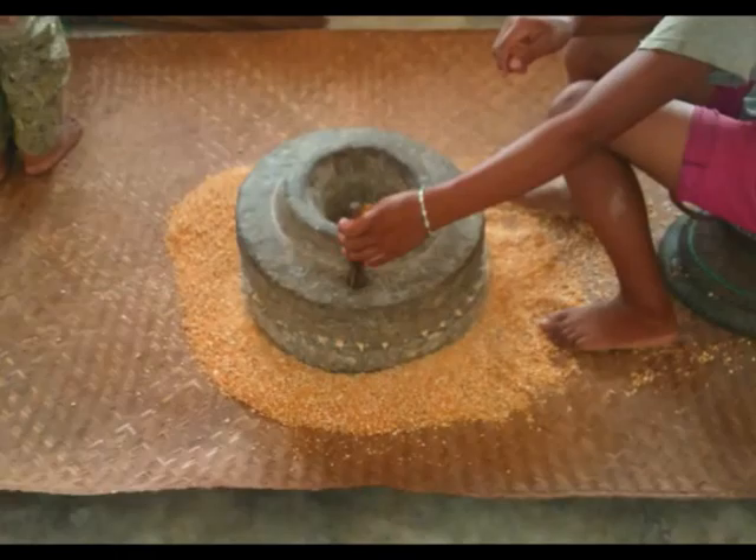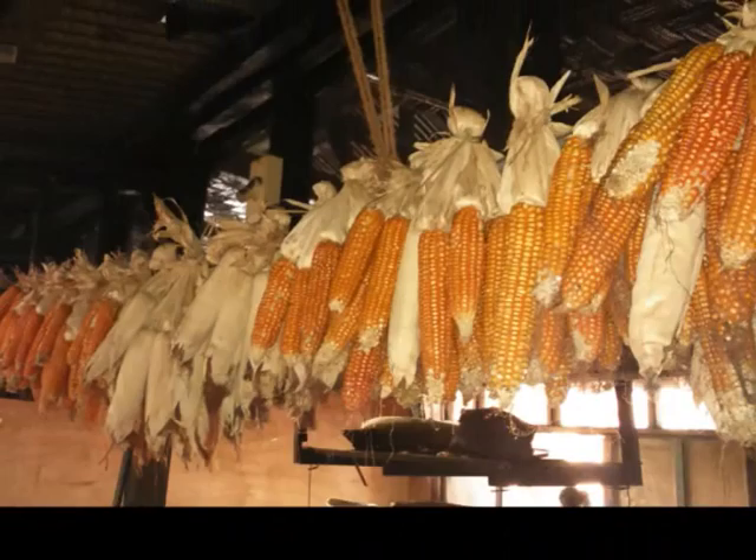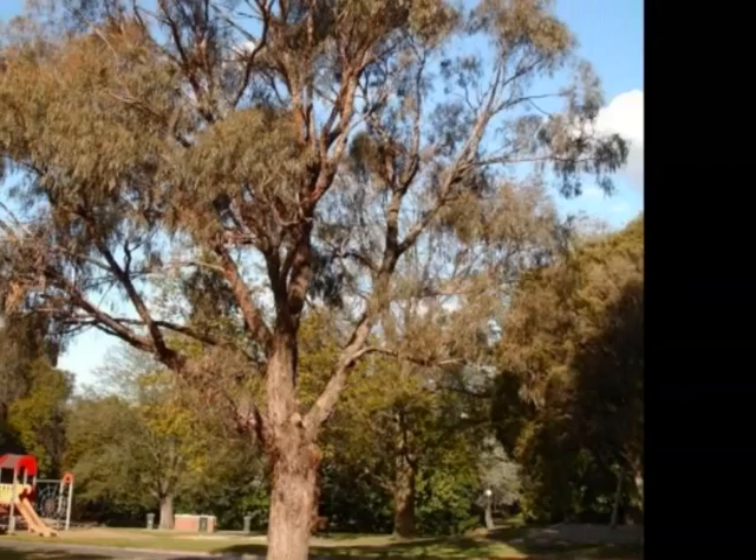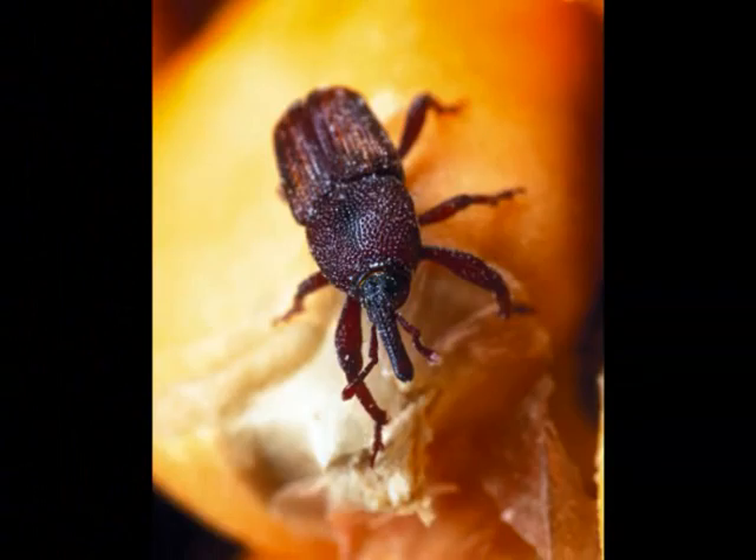Maize is usually stored by hanging them above the fireplace. This leads to high pest infestation and grain weight loss. Eucalyptus bark ash gives good protection against maize weevil. How to prepare the eucalyptus bark ash?